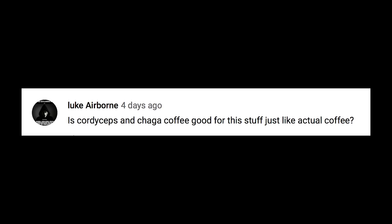Luke Airborne asks if cordyceps and chaga coffee is good for this stuff just like actual coffee. Honestly I'm a big fan of cordyceps — it provides a huge boost in ATP production, which will therefore help with fat loss approaches, hormone sensitive lipase, and everything like that. When it comes to helping your body utilize fuel sources, I think it's great.